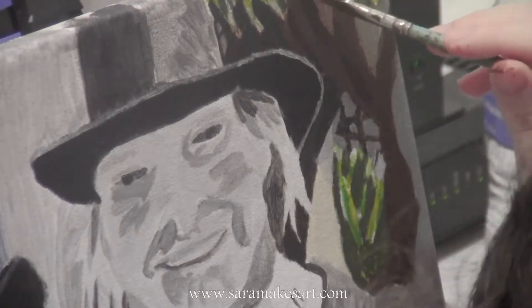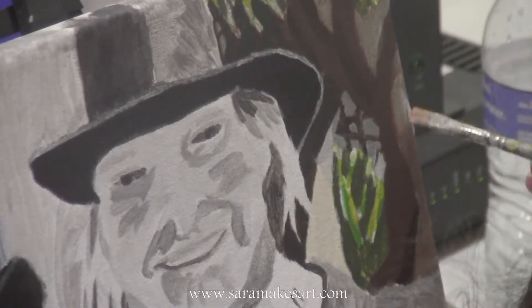I'm glazing over the gray with brown here and purple on the other side because that's what I see reflected.